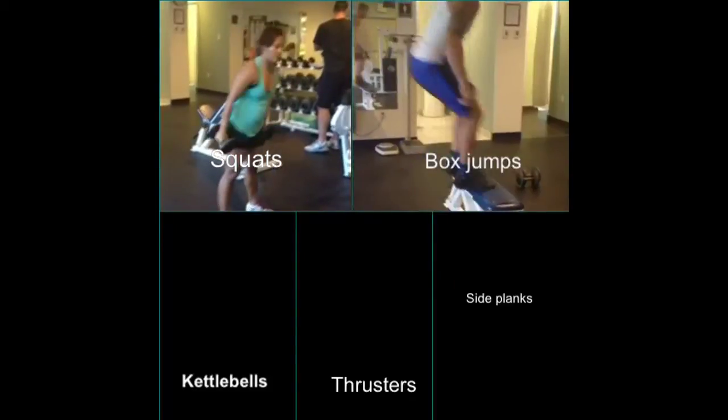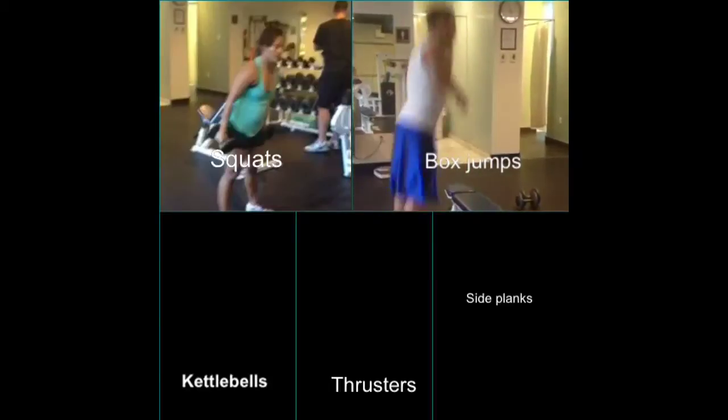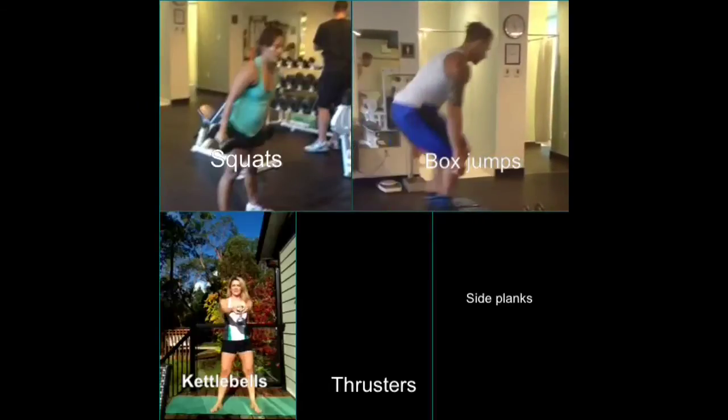You're going to do 20 of those, then move on to box jumps. You can jump like Brayden is doing, or just step up and step down — whatever is more comfortable. Just go hard and go as fast as you can.